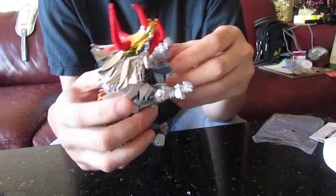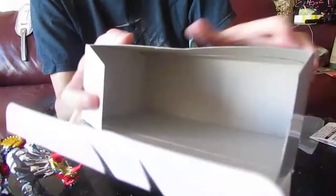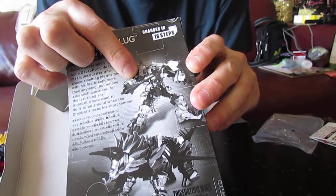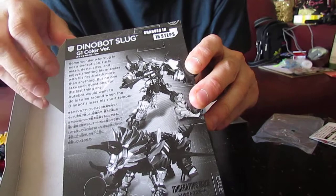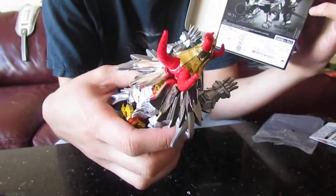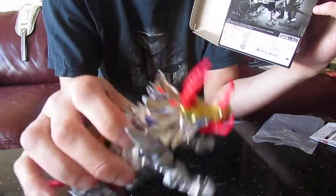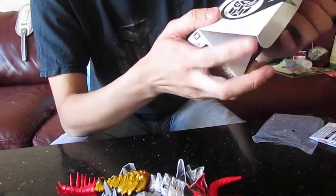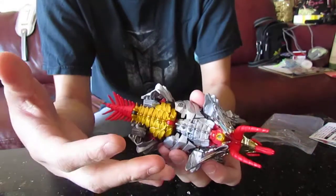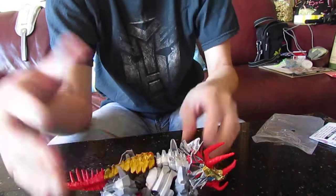I'm going to keep this one. If you're not sure what the robot mode looks like, that's it there on the box — you can hopefully see it. That's what the Dinobot looks like. I'm going to keep this one on my display in my room on my shelf, because I actually love this one of the Dinobots. This is one of my favourites of the Takara figures, because this is my first time buying a Takara Transformer figure. I never expected it. I'm quite happy with it.